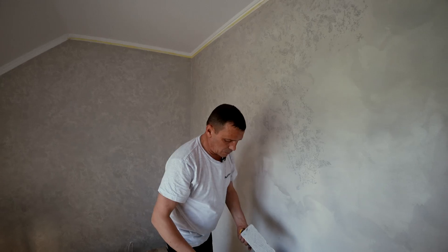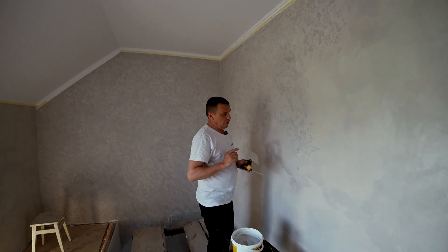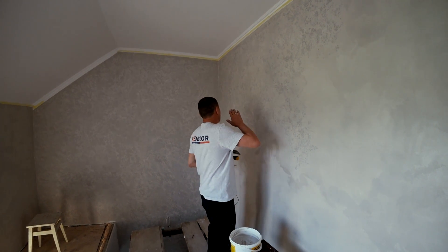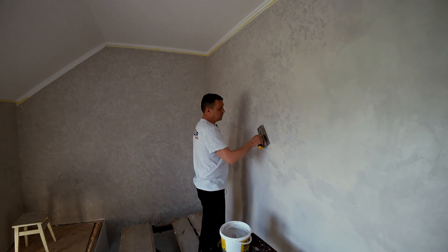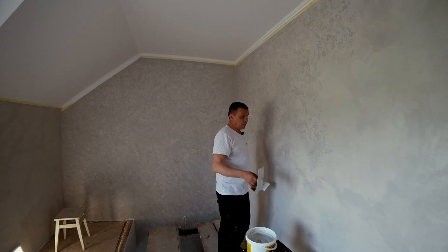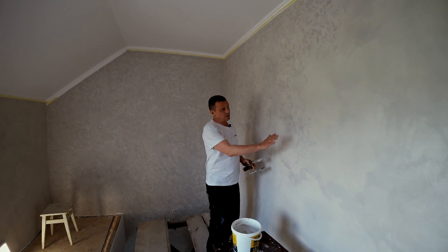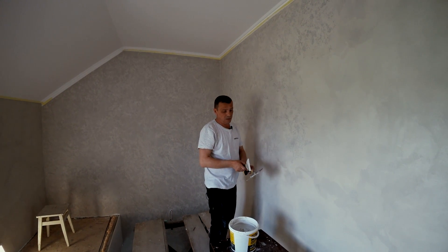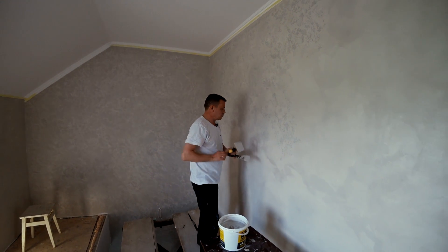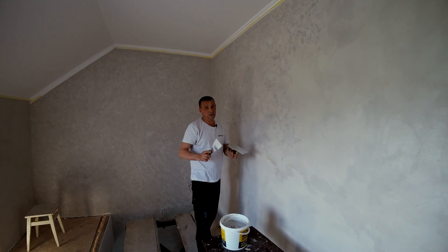Хорошо видно, какой рисунок у нас получается — вот такие небольшие капельки: где-то они больше, где-то меньше. Материал очень пластичный, и очень большое время высыхания. Поэтому наторцовываем целую стену и уже потом будем его приглаживать. В связи с тем, что у нас здесь рештовка — это второй этаж, и потом лестничный марш пошел туда вниз — мы наторцуем до рештовки, пригладим и потом уже пойдем дальше. То есть, если вы посередине стены остановились, полностью пригладили и сделали, а продолжаете на следующий день — такого соединения видно не будет. Мы с Володей торцуем дальше.